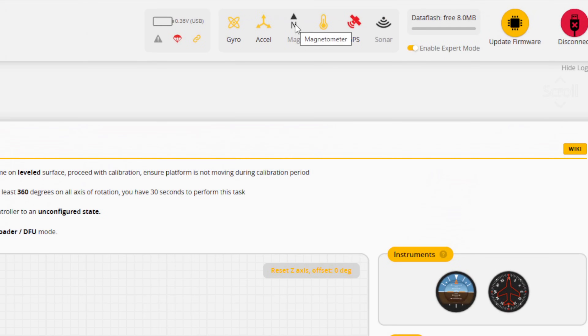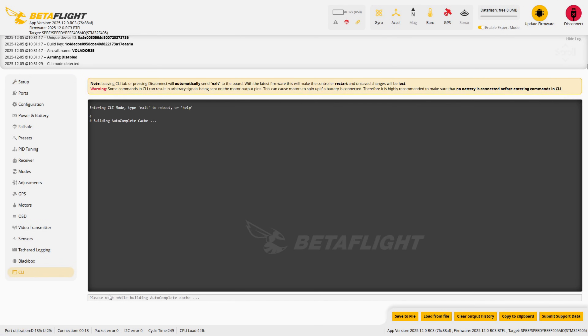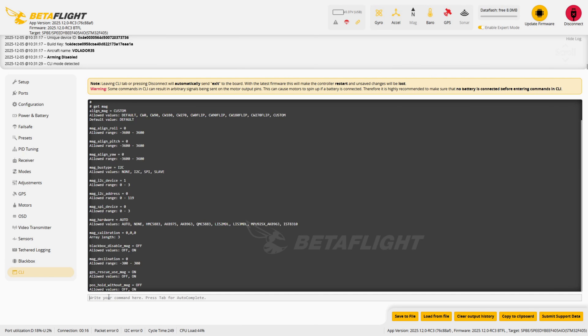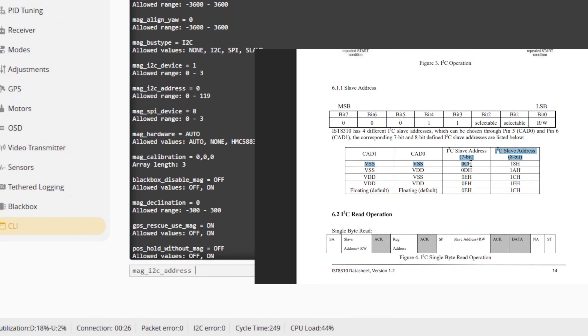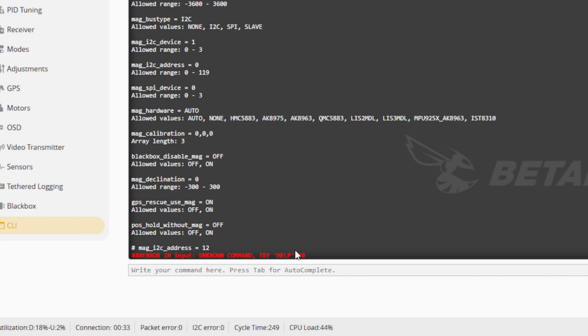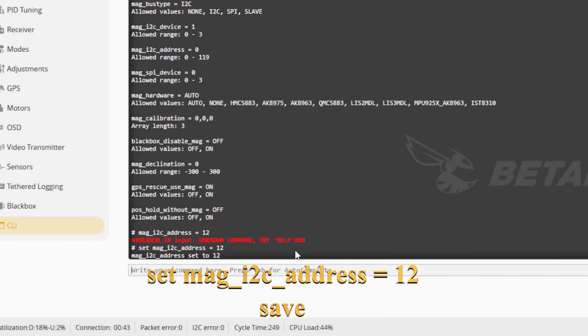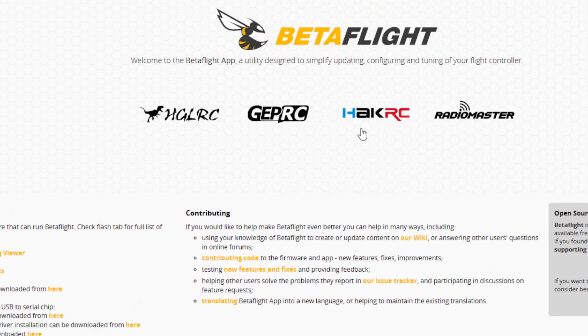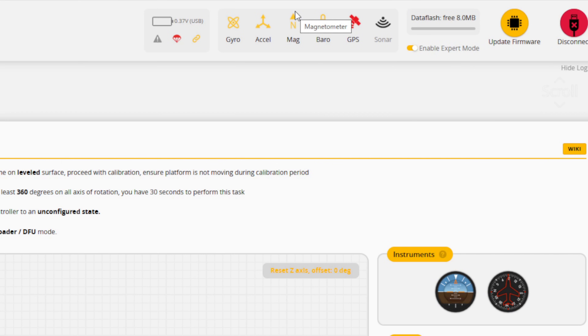When you first plug in this GPS module with this compass into the quad, Betaflight won't recognize the magnetometer. By the way, I am using the latest pre-release, 2025-12-RC3. To fix it, you need to manually specify the magnetometer's I2C address. According to both the Betaflight documentation and the sensor's datasheet, the IST8310 can use an address between 12 and 15. In my case the module was actually using address 12, but Betaflight still didn't pick it up automatically. So even if your module already uses address 12, you probably must explicitly set it in the CLI — run the command: set magnetometer I2C address 12, and hit save. After doing that, Betaflight immediately detects the magnetometer and now we are able to move on to the calibration process.